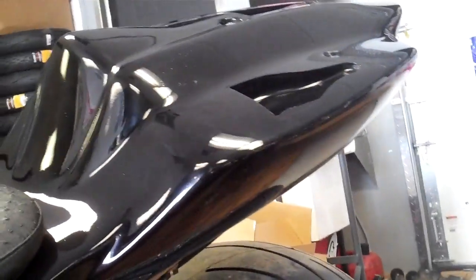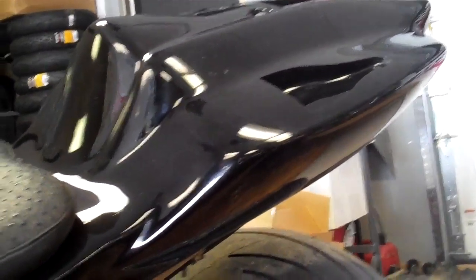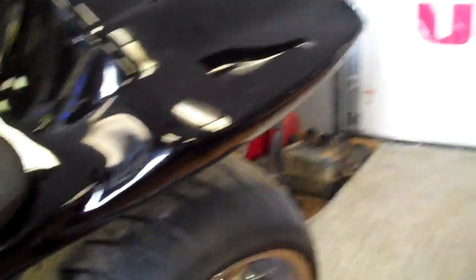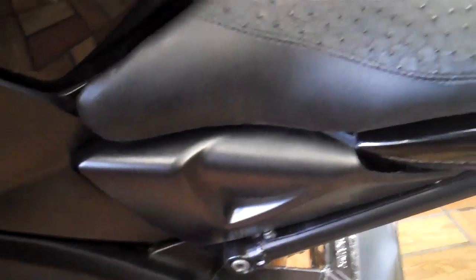A complete custom subframe was made for the rear to hold the radiator and to get a Gixxer 1000 tail on it. This is a composite eight-over wide Gixxer 1000 race tail. The B-King seat is at the front — it's been split and welded with the Gixxer 1000 tail to make everything fit nice and clean and get that factory look.